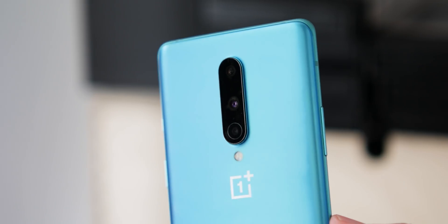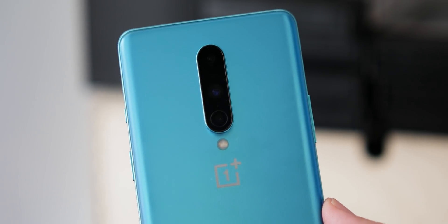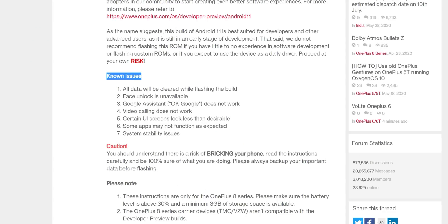From the very outset, this is not the OxygenOS experience that you've probably come to know and love. It is buggy, it's stripped back, and only exists so that developers can ensure their software and applications are ready for Android 11 on OnePlus 8 and other series devices. We simply cannot recommend installing on your main device. OnePlus knows there are major issues, and they've already listed quite a few over on the dedicated website for Android 11.